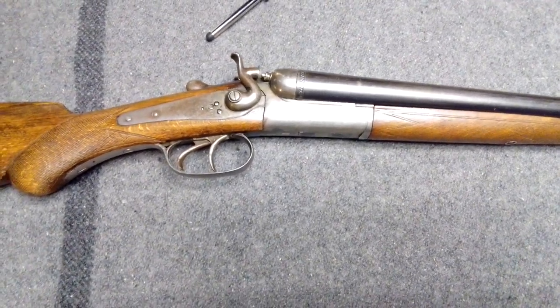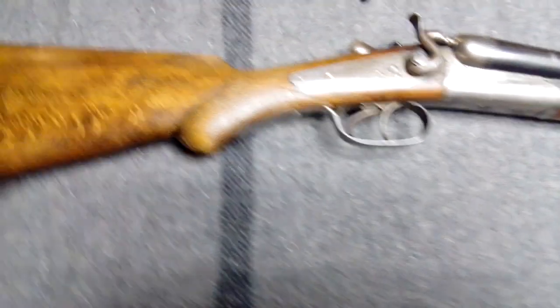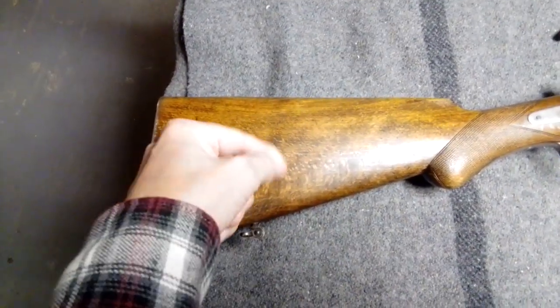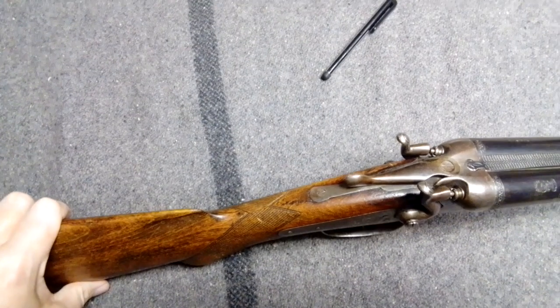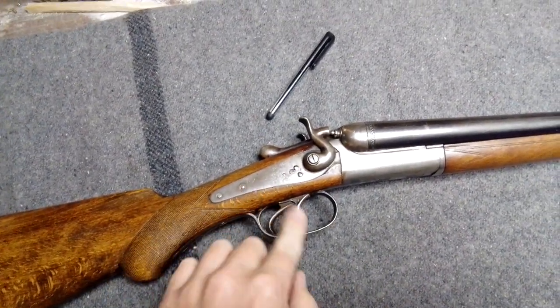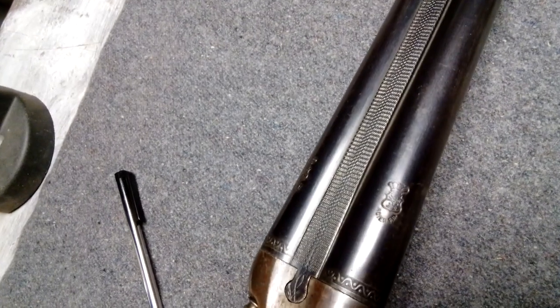A lot of these old Belgian ones got abused so bad that it kind of gave them a bad name. You can see it's got a beech stock — you see that weird kind of cross-grain thing going on, but it's a decent-looking piece of wood. It's got back-action locks and double triggers.